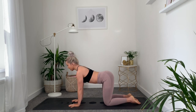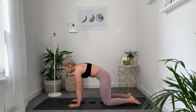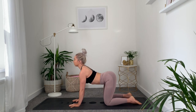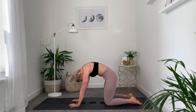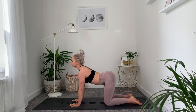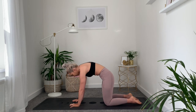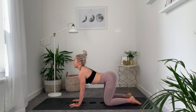Drop the belly down, inhale as you lift and open through the chest — that's your cow. Then exhale as you round off through the spine, bring your chin towards the chest and really push away from the floor — that's your cat. Let's go for a few more: inhale, lift; exhale, round. Keep flowing through these cat-cow movements, breathing with each movement.